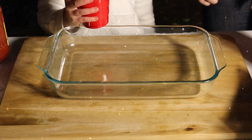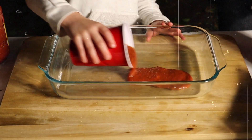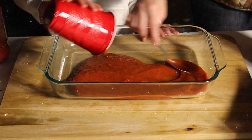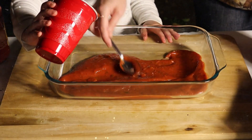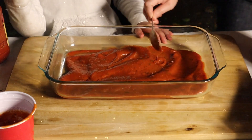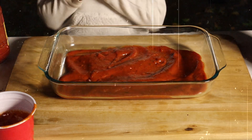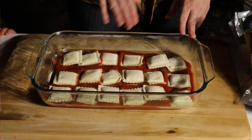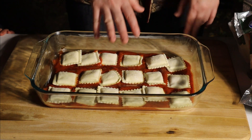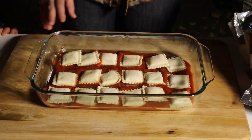The first step is to layer the bottom with some tomato sauce, just spread it around. Then we open our ravioli and layer the first layer with ravioli. We interchanged the beef and the cheese ravioli.